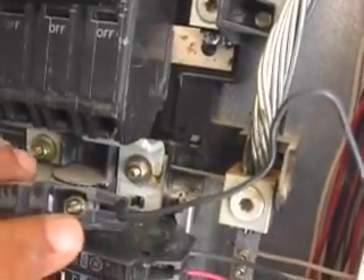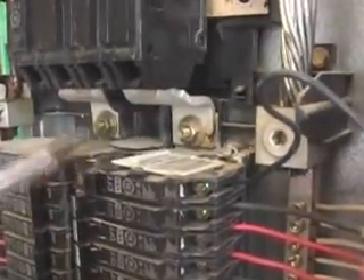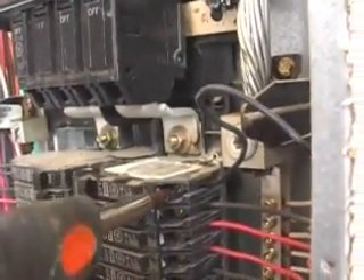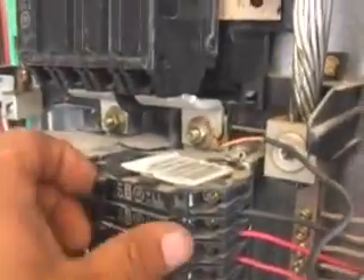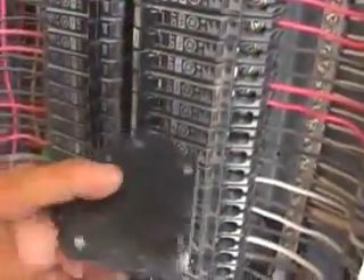Getting back to the breaker — there's a little screw holding the wire in. All you have to do is unscrew that screw and the wire will come out. I put the breaker back in for this demo so I could use one hand while holding the camera with the other. Just put the screwdriver into the screw and loosen it up a little bit. Now that wire comes right out, just like that — no big deal at all. You just pull it out and there comes the breaker.